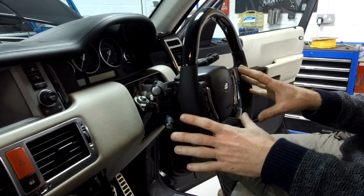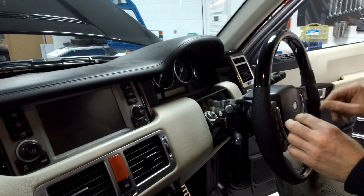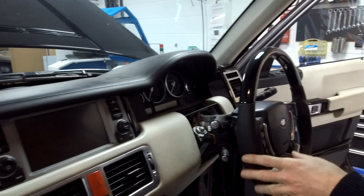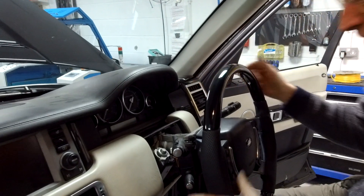Okay, video today. We did a video last week about the steering column — how to find the fuse for your steering column and the operation of the memory. Another thing that's related to the steering column, and this is on the Range Rover L322, is you can get a problem where you can't turn your ignition key.